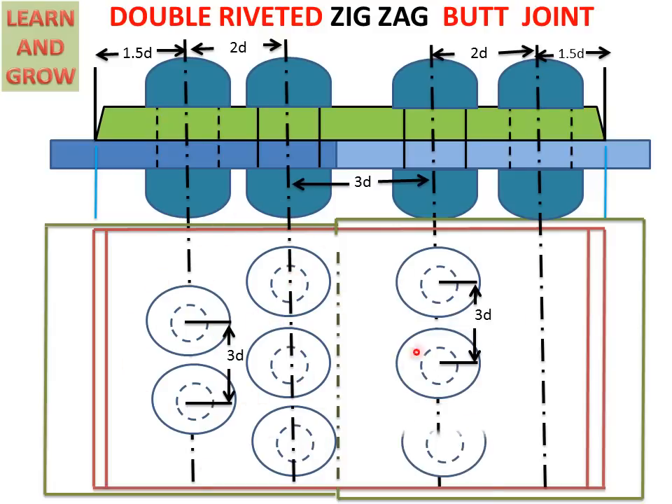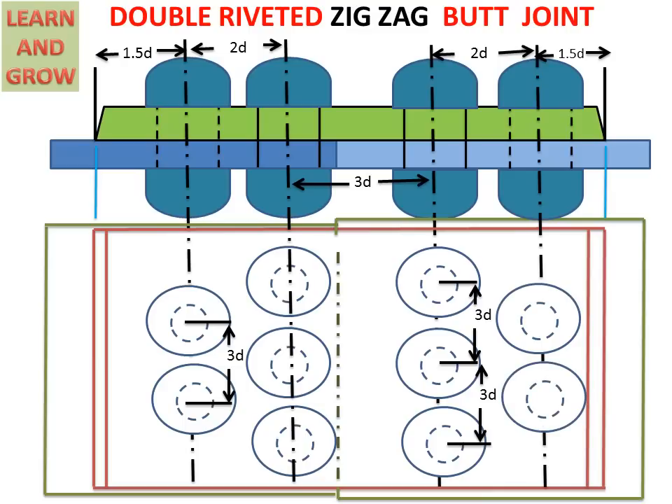This is the double riveted zigzag type butt joint. Thank you for watching this video. For more updated videos, you can subscribe to my channel, Learn and Grow. Thank you.